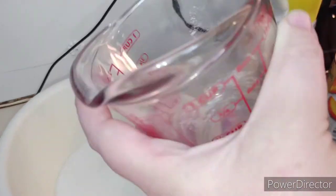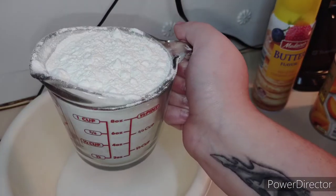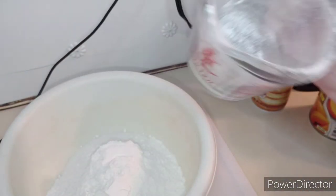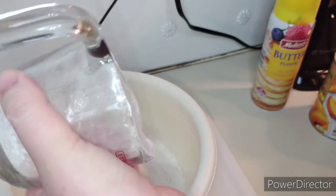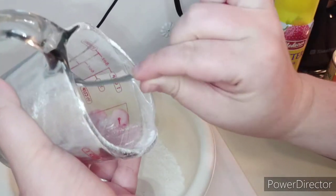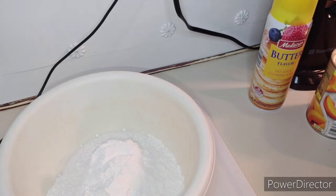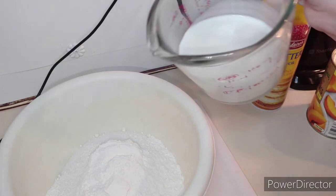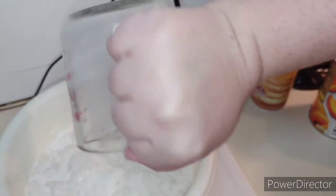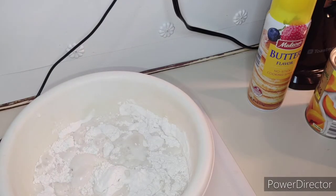Now we're going to get one cup of flour. Let's get all this sugar out, and we'll go ahead and get our one cup of flour. Now that we've got our one cup of flour, we're going to pour that in there, and at the same time we are going to put our one cup of milk in there.